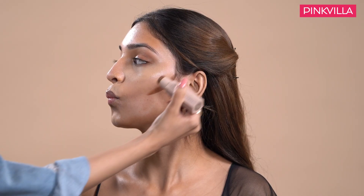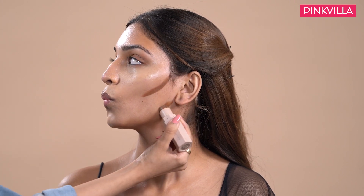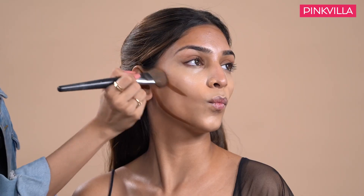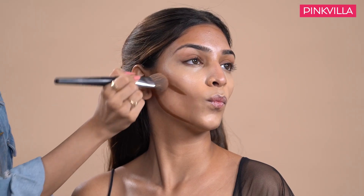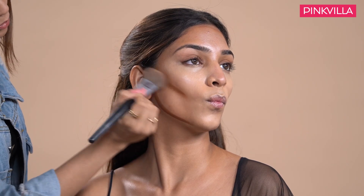The placement of this product has to be right underneath the cheekbone in order to define the jawline and the cheekbone. While blending the contour near the cheeks, we will be pushing the product back towards the hairline, and from the front we will be pushing it in an upward direction.